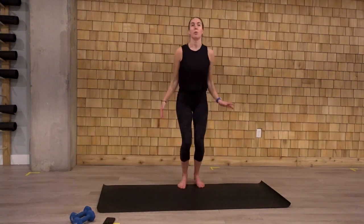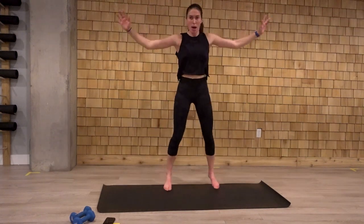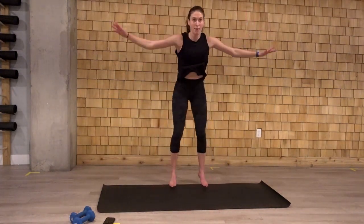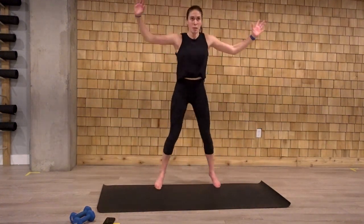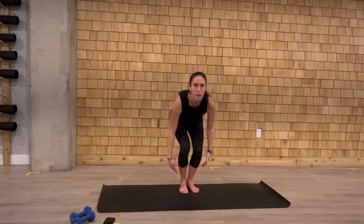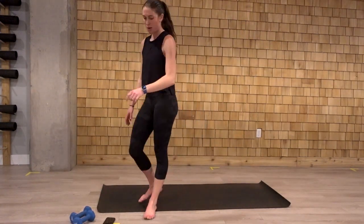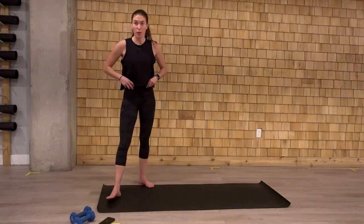And we're going to add a toe touch here. We're going to come down and pop up. Last ten. Again, this can also be done tapping to the side, omitting that jump. Four, three, two, and one. Alright.